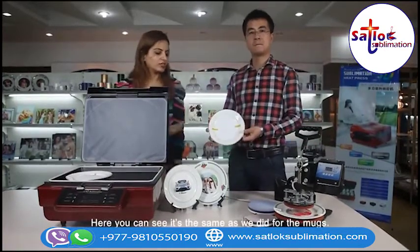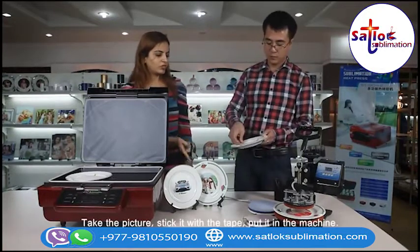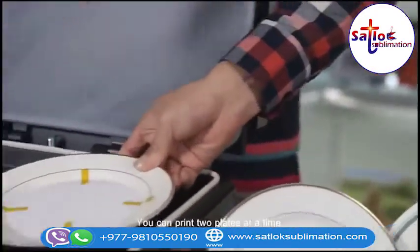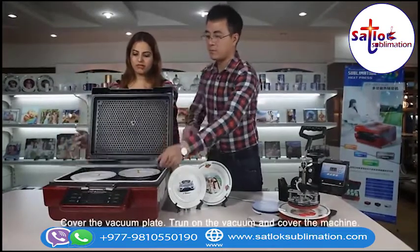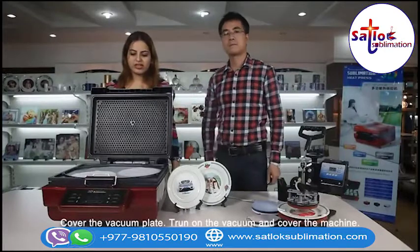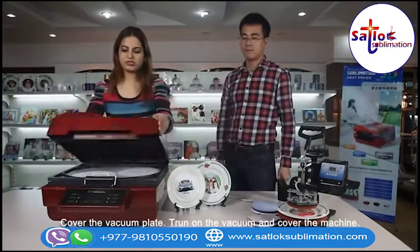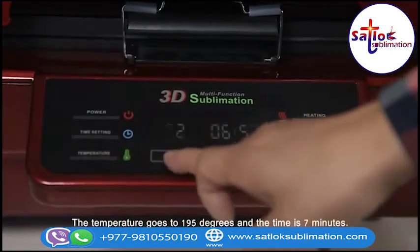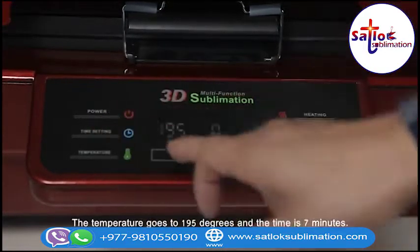Here you can see it's the same process as we did for the mugs. Take the picture, stick it with the tape, and put it in the machine. You can have two plates at a time. Cover the vacuum plate and turn on the vacuum. Cover the machine. The temperature goes to 195 degrees and the time is 7 minutes.